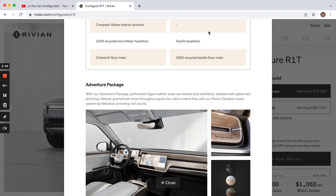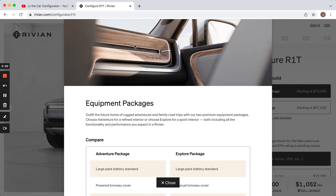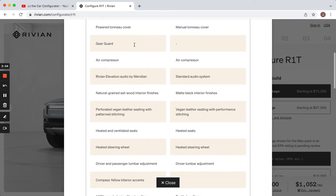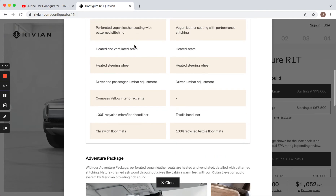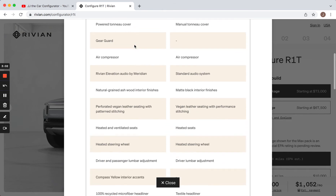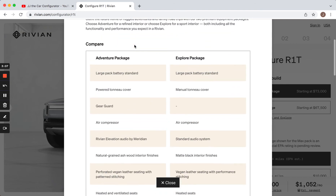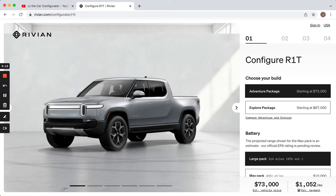Both get a heated steering wheel, which is really crucial with an electric car in my opinion. Then you get driver and passenger lumbar adjustment versus just driver lumbar adjustment. You get a 100% recycled microfiber headliner on the Adventure Pack versus a textile, which I think is just fabric, and nicer floor mats. In my opinion, I don't need any of this stuff. I live in Buffalo — we don't need ventilated seats here. The wood interior is very nice, but personally I would save the money.